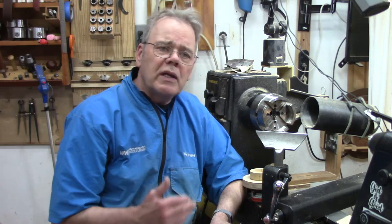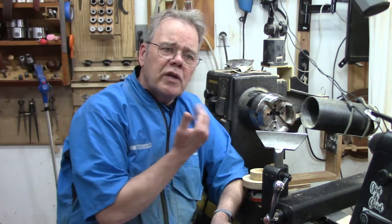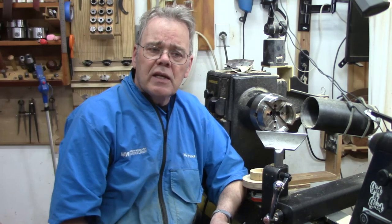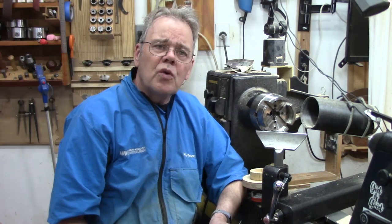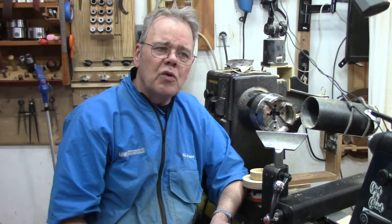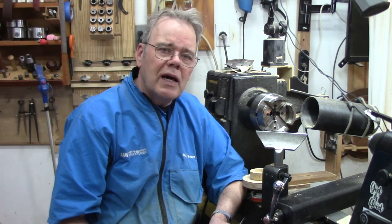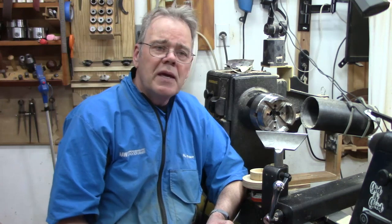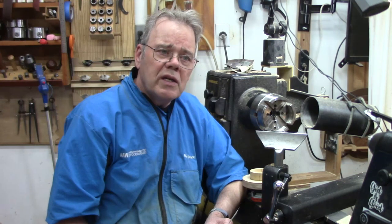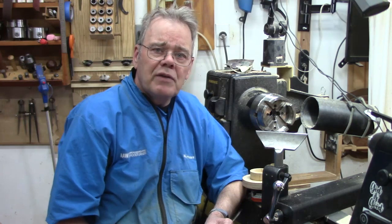Some folks reverse their lathe direction when sanding, typically going reverse and forward and changing with each grit, with the understanding that it will give them a finer finish or that it's less likely to have raised grain when they put a finish on their piece. I understand the theory, and I won't question that it works for other people. I haven't frankly found that it works that much for me, perhaps because for large pieces I tend to buff with Briwax antique oil and buffing it.